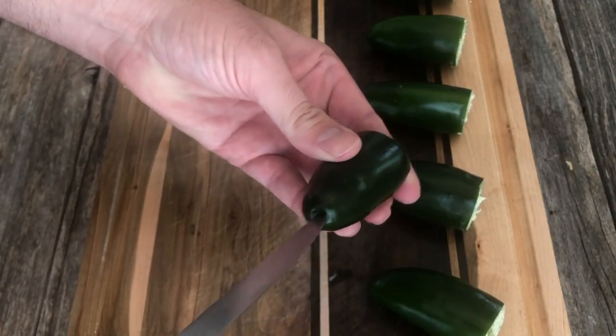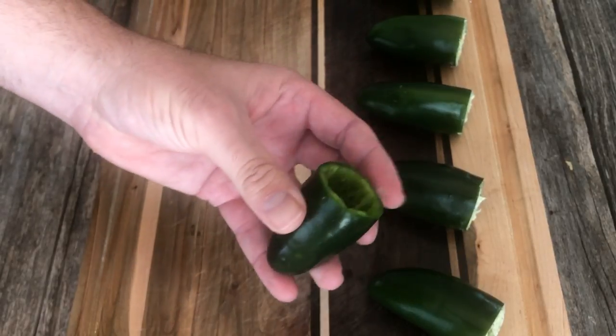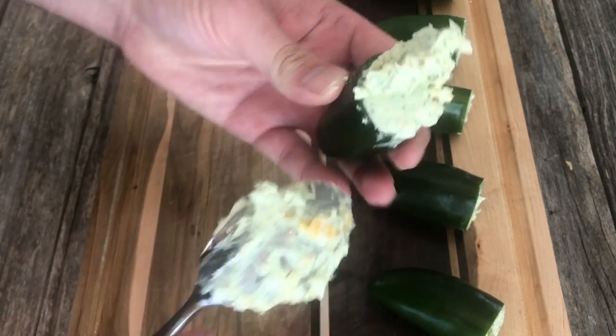Pro tip: poke a hole in the tip of the jalapeno — it won't trap air inside and it's easier to stuff in the cream cheese mix. Put in a spoonful of cream cheese mixture into the jalapeno.